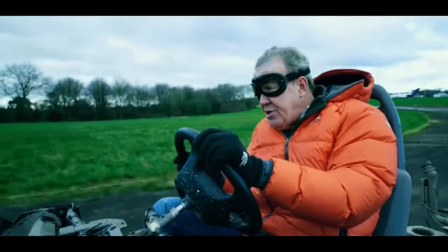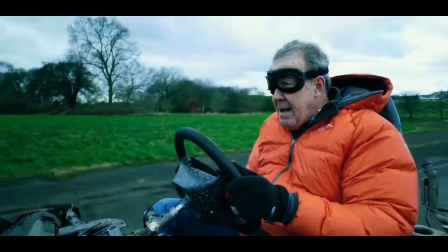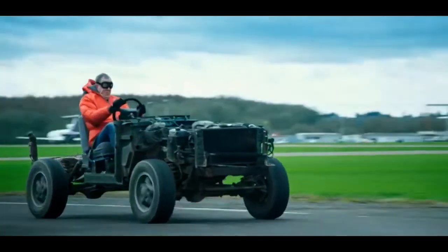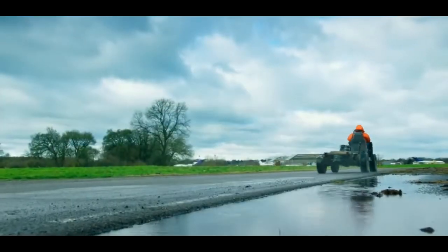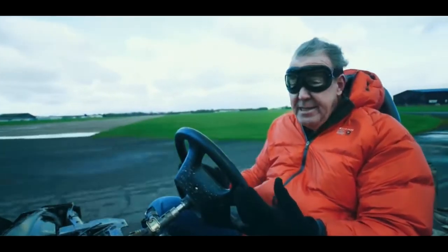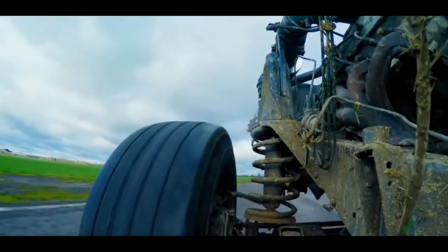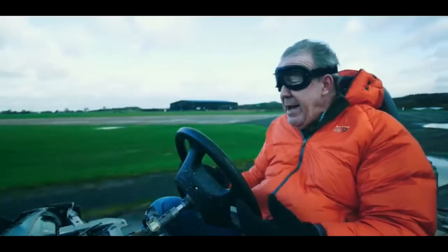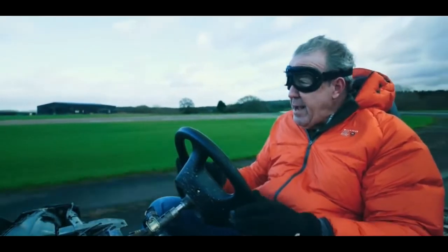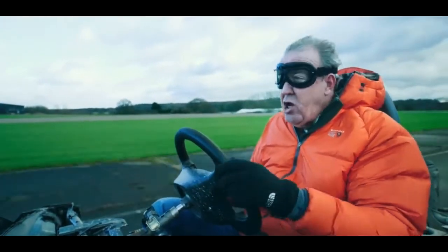If it weren't for the fact that the windscreen is now very close to my face, it would feel like a Lamborghini Gallardo. The only real problem with this is that Britain is a police state. If I took this on the public road, I'd be stopped immediately by the constabulary, who would point out that I was contravening about 4,870 different laws.